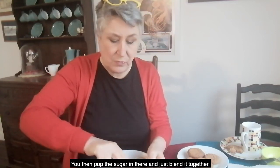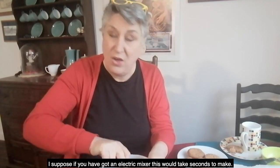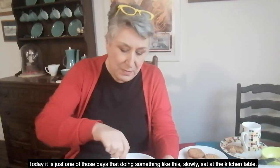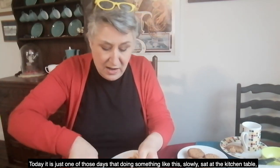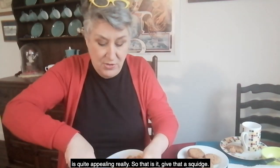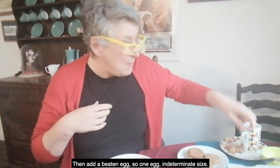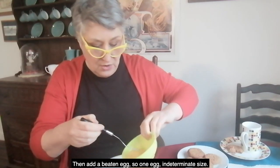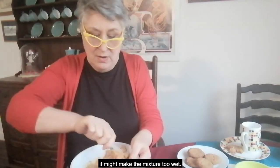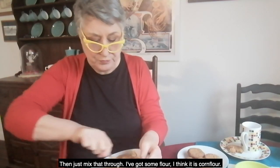Just blend it together. If you've got an electric mixer this will be a thing of seconds, but today it's just one of those days where doing something like this slowly, sat at the kitchen table, is quite appealing. Give that a squidge. Then the beaten egg — one egg. I'm not putting all of it in because if it's a big egg it might make the mixture a little bit too wet. Just mix that through.